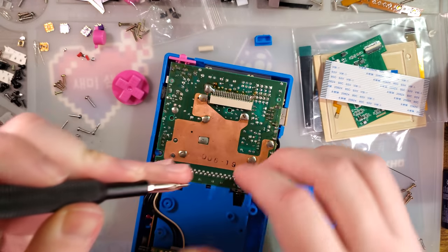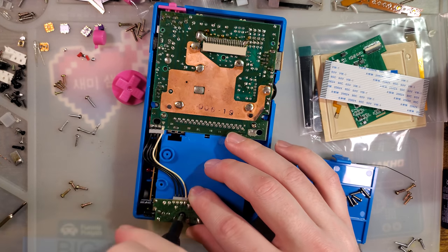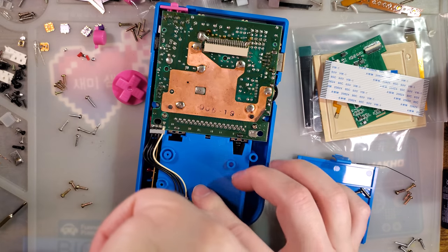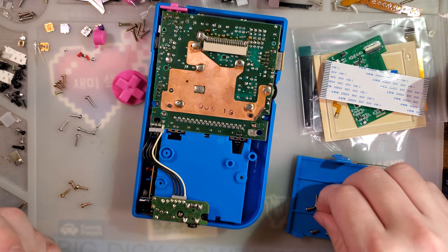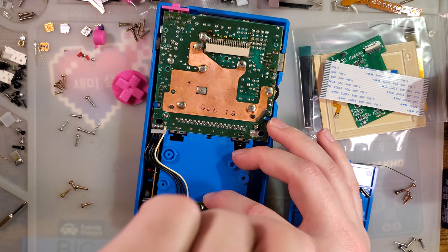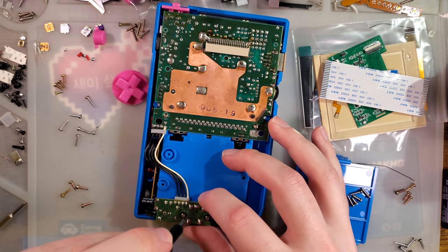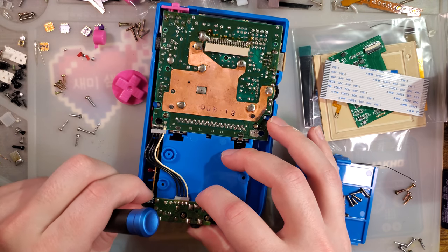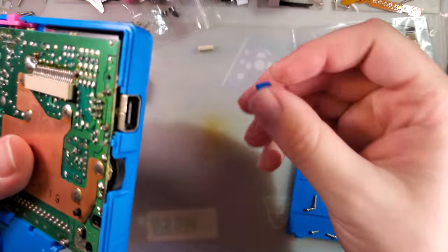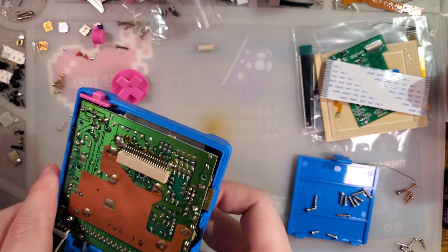For the volume wheel — because I'm sure I'm going to get tons of questions on this — I cleaned that out with contact cleaner. The best way to fix the problem I was experiencing would be to just replace the thing entirely, but I don't have replacements on hand. If you don't have replacements on hand, contact cleaner is a good workaround. But if you have replacements, just replace it and the problem would be gone.